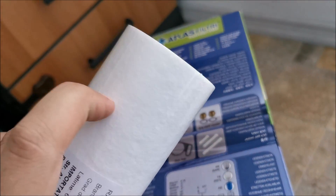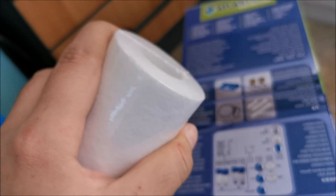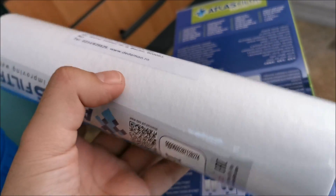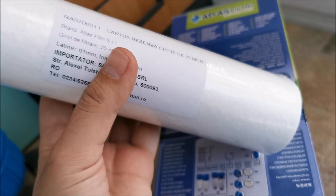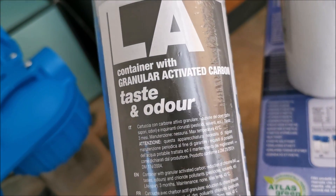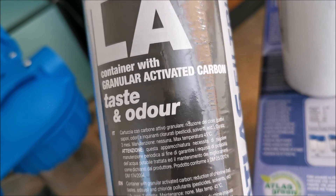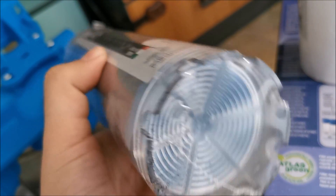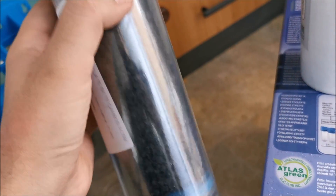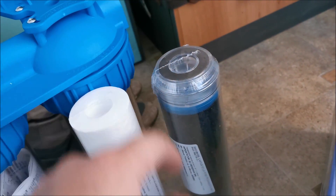There are also washable particle filters if you don't want to keep buying disposable ones, but these are about two dollars each so it's manageable. The second one is for taste and odor — activated carbon, activated charcoal, whatever you want to call it. This one goes first, the carbon one goes second in line.